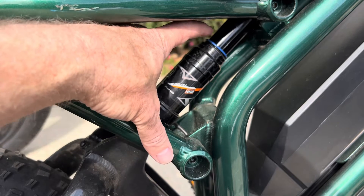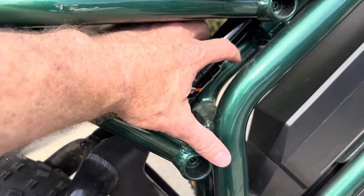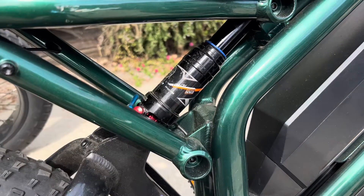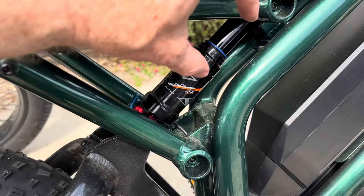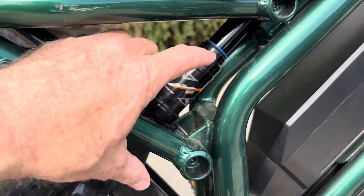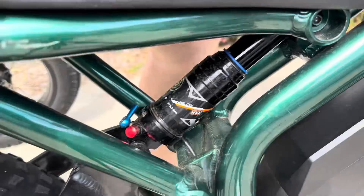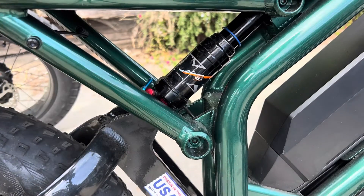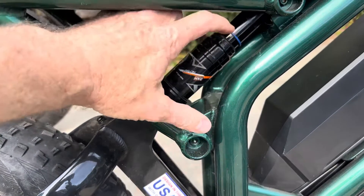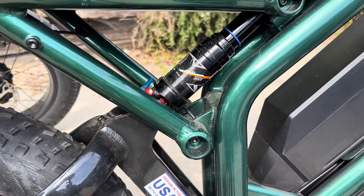Sag is how far the shock sinks down when you're sitting on the bike with your full body weight. You set it after you've pumped it up, then sit on the bike. This manufacturer recommends 15 to 25 percent of the full travel of the shock as the optimum sag level. If I sit on it and get up, you can see about a centimeter of travel, and I've already determined that works well for me — about a centimeter of travel works perfectly for this shock on this bike.